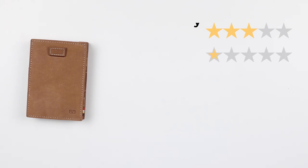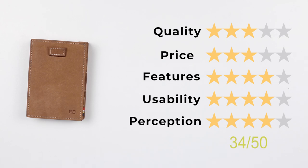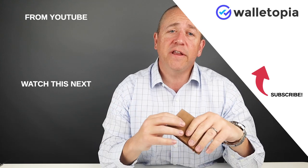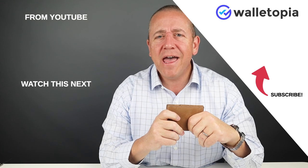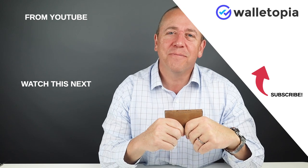Now for the final score: quality of three, price of three, features of four, usability of four, giving us a final score of 34 out of 50. Smash the like button and if you haven't already, subscribe. If you never thought you'd be watching a wallet review, well, you just did — and I'm sure it piqued your interest. See you in the next review. Bye.